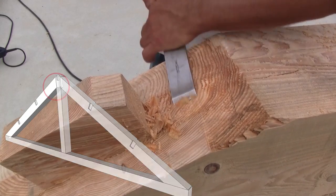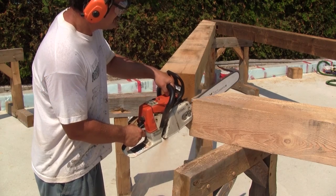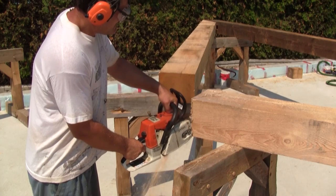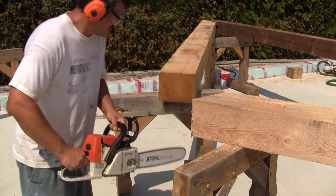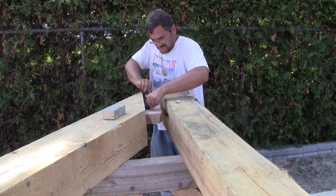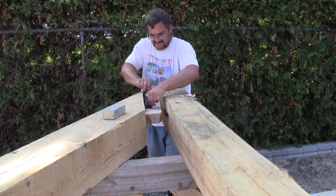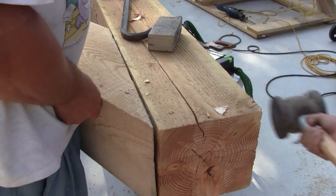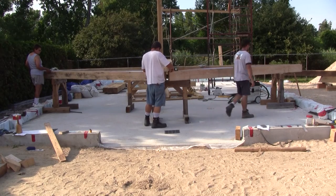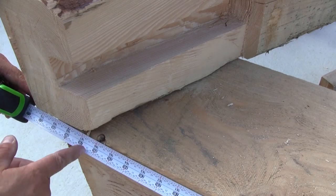Then it's time to work on the top of the rafters. The first thing I do is to roughly cut the end at the right angle. Then we try the fit of the mortise and tenon. If they don't fit, I rework them. When both sides fit, we put the king post on top of the rafters and center it. When it's all centered, I mark the real angle cut.